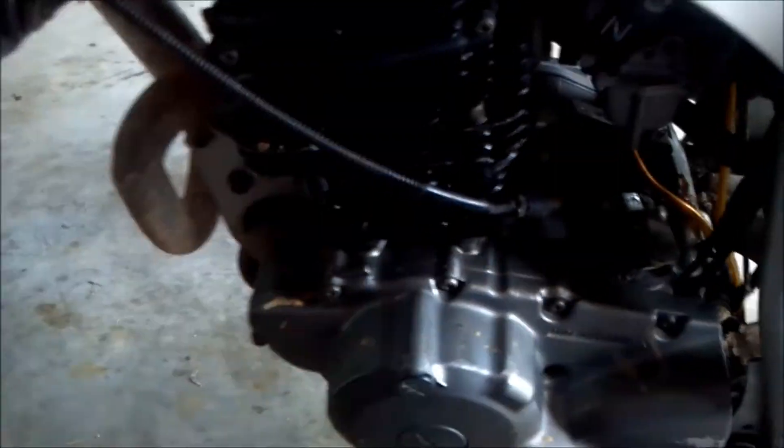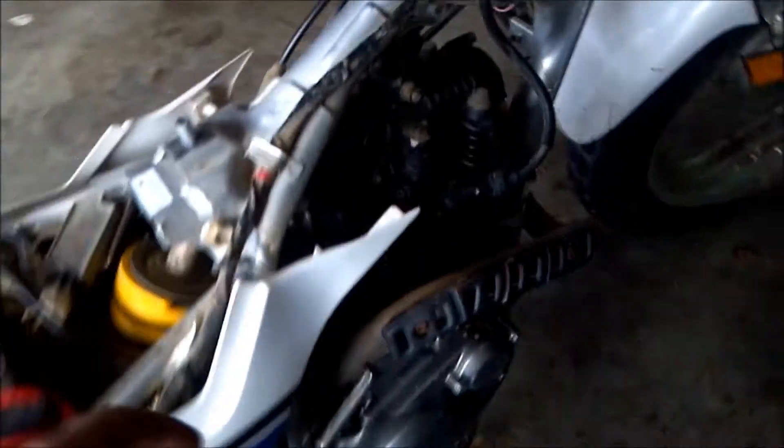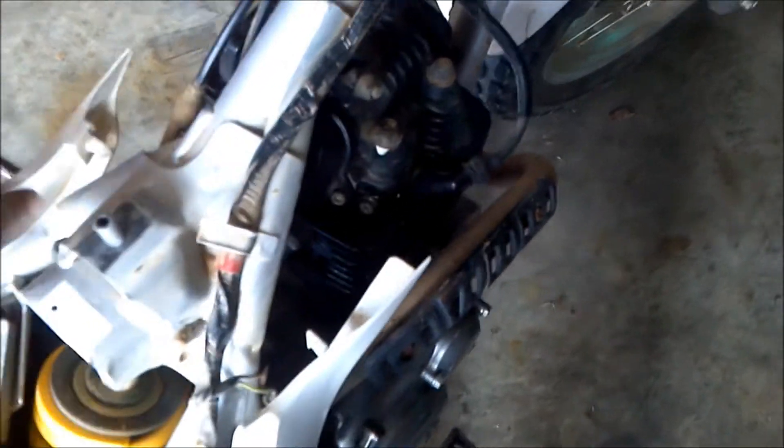Another important thing: make sure your engine's cold when you do this, otherwise it won't be accurate. We got the tank and the seat off. I forgot to mention, you've got to pull these side covers out — they kind of snap into the side of the tank, so snap those off before you pull the tank off.